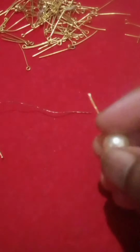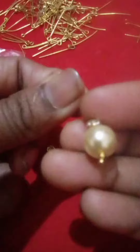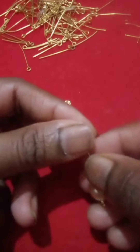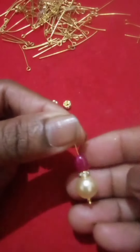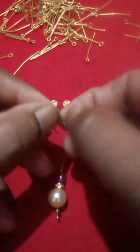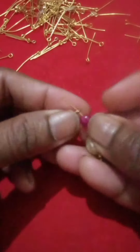I have used stone checkers. Then there are pink beads, there are spacious stones, there are stones, there are hooks like this. The hooks are very smooth.